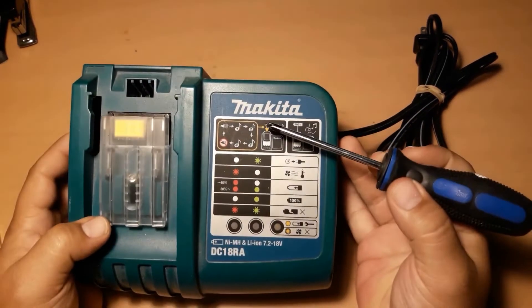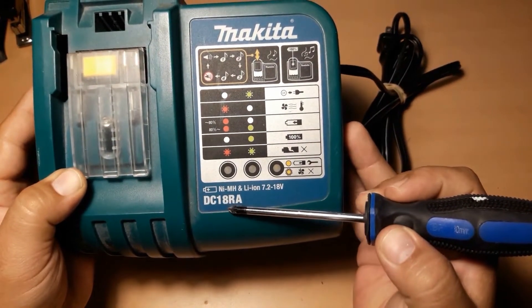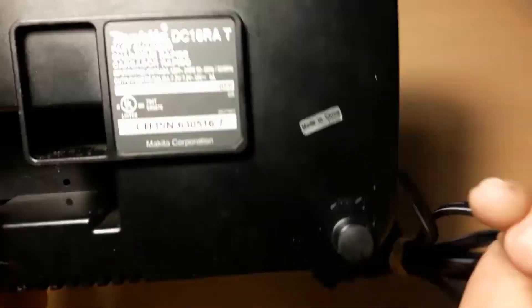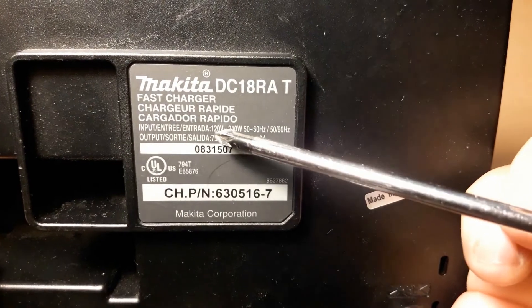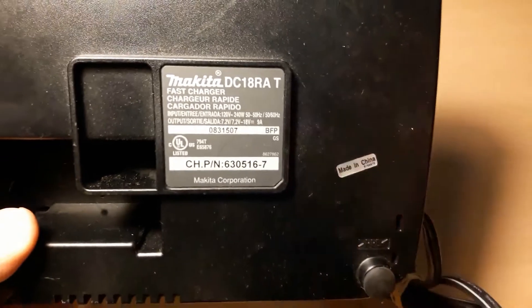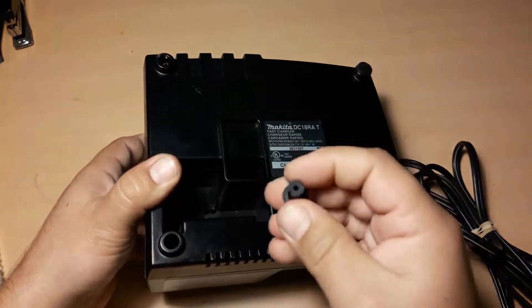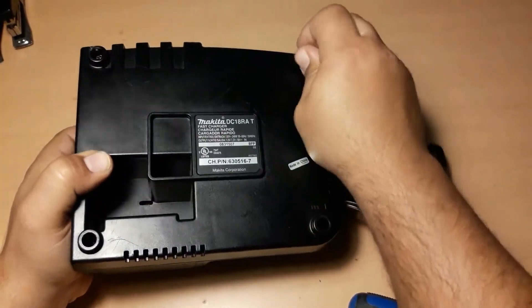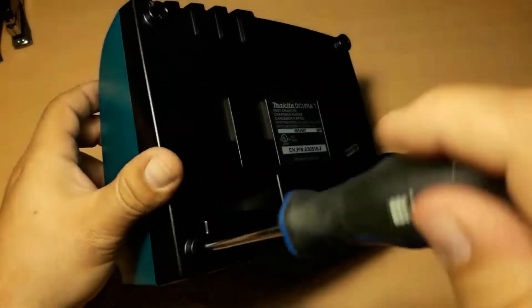We are going to fix the Makita charger model number DC18RA. We are going to make it work from 110 mains to 220. I bought this charger from a US eBay seller, tried it here in Europe and it blew off. What a surprise.